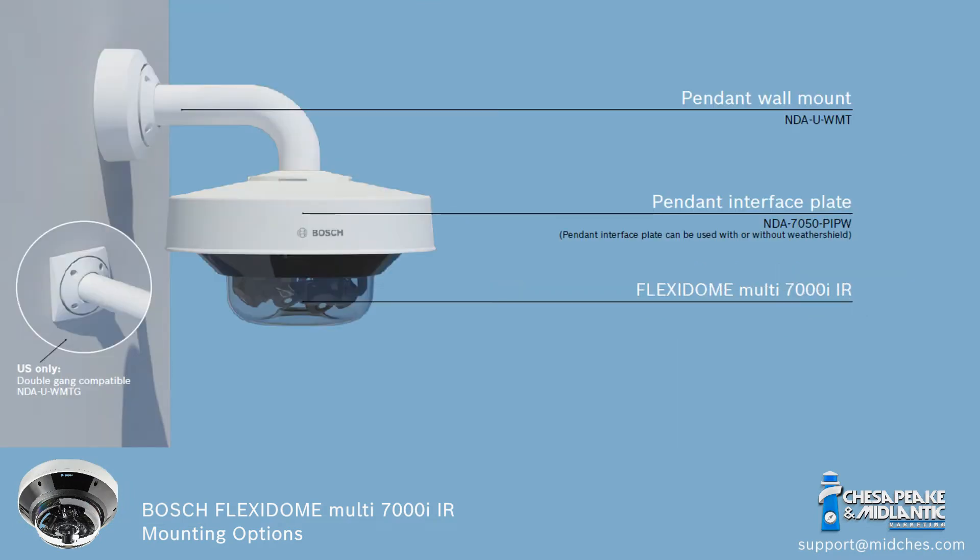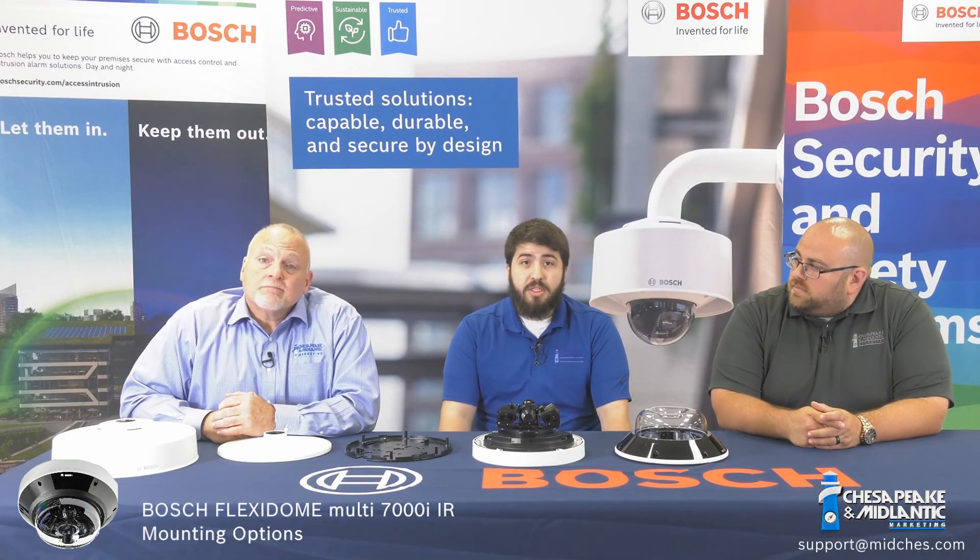If you have any questions at all, feel free to reach us at support@midchest.com.